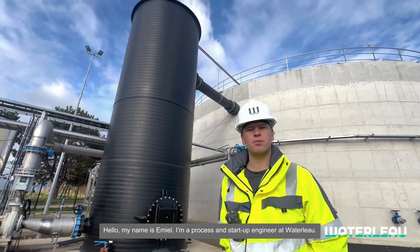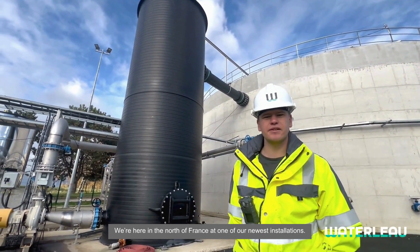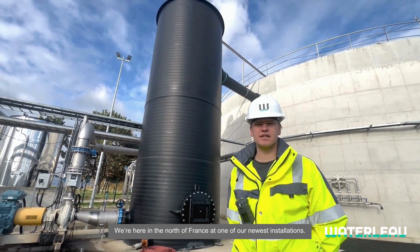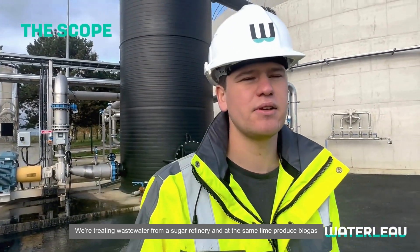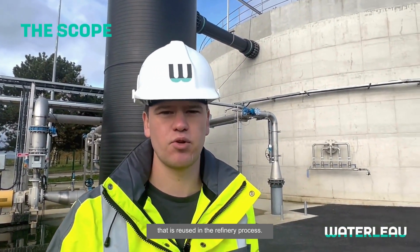Hello, my name is Emile. I'm a process and startup engineer at Waterloo and we're standing here in the north of France at one of our newest installations. We're treating wastewater from a sugar refinery and at the same time producing biogas that is reused in the refinery process.